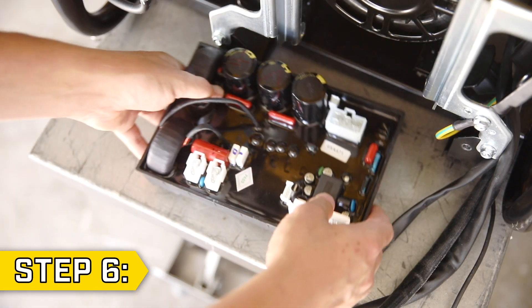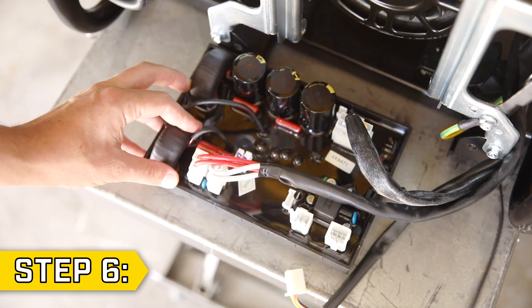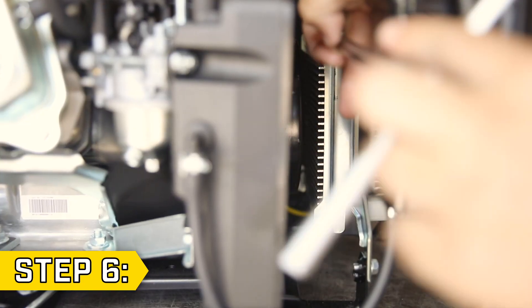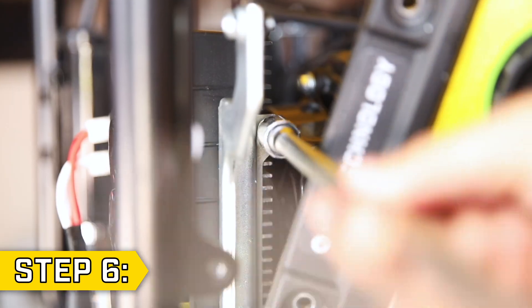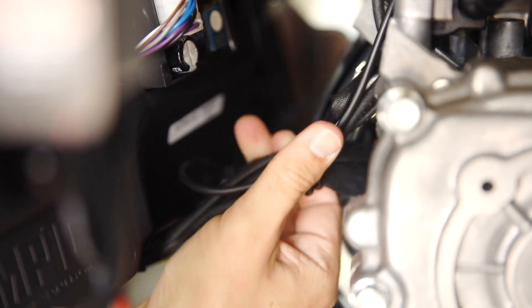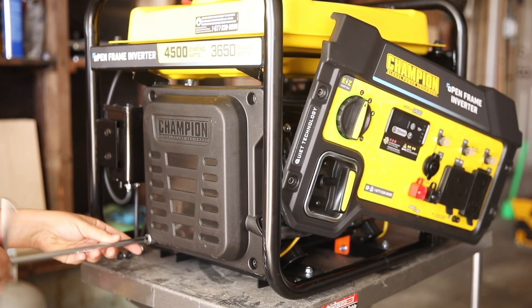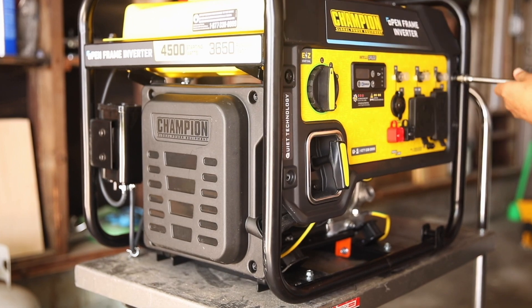Step 6. Take your control unit and replace all wire connectors. Then lift the control unit back into place and secure the four bolts, two on each side, with an 8mm socket. To reassemble the unit, gather the wires behind the panel and bind them with the wire clips. Then replace the control unit cover and front panel and make sure all bolts are secure.